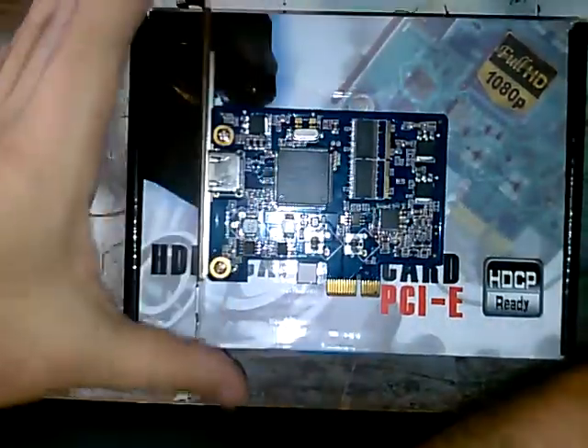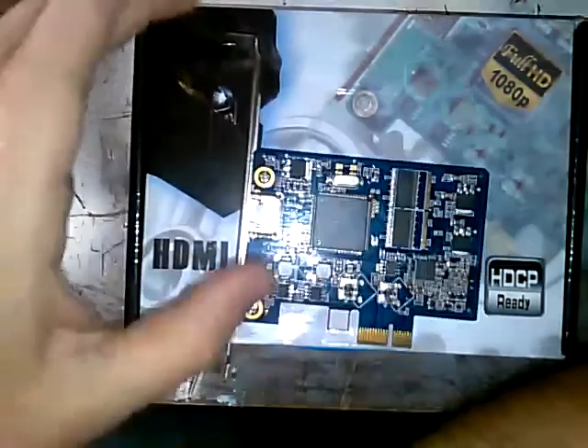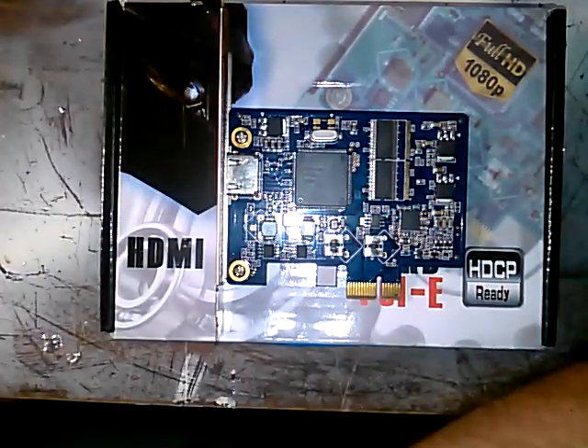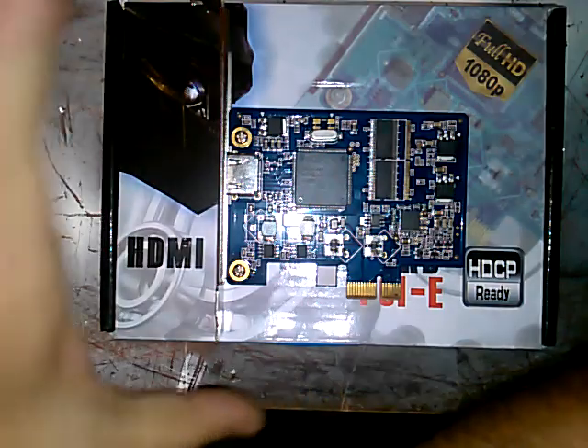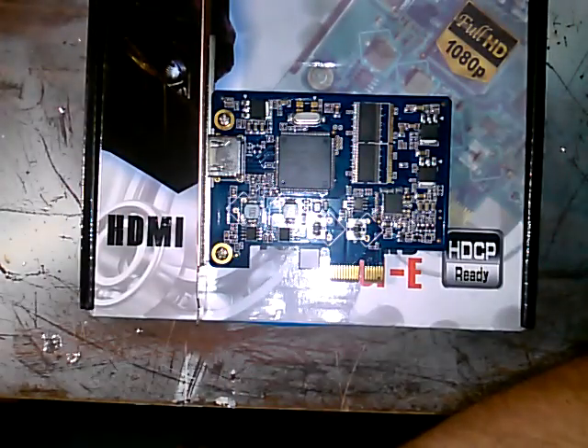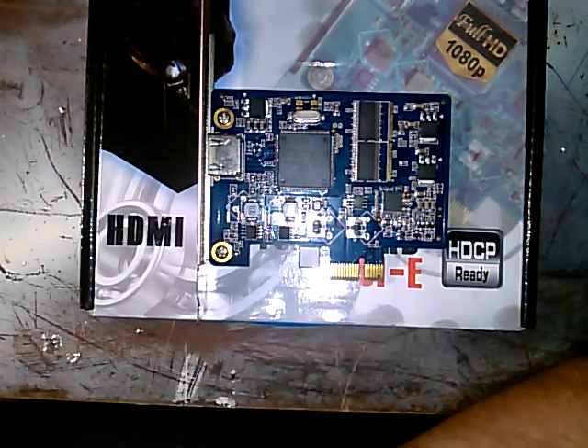It's piss poor construction - typical cheap build. I thought I was saving some money, but I'm going to have to buy a two to three hundred dollar capture card if I want to get this done, and that's just how it is. You can't do this stuff cheap. That's all I have to say about this Time Leak card - it's a piece of shit, don't buy it.